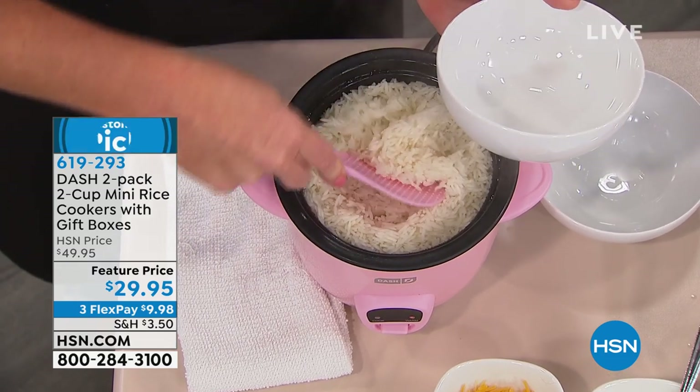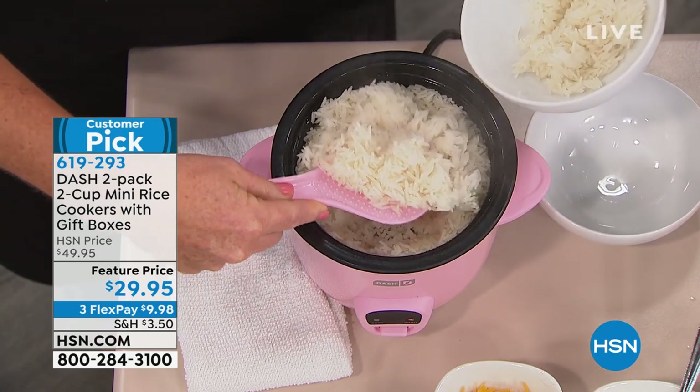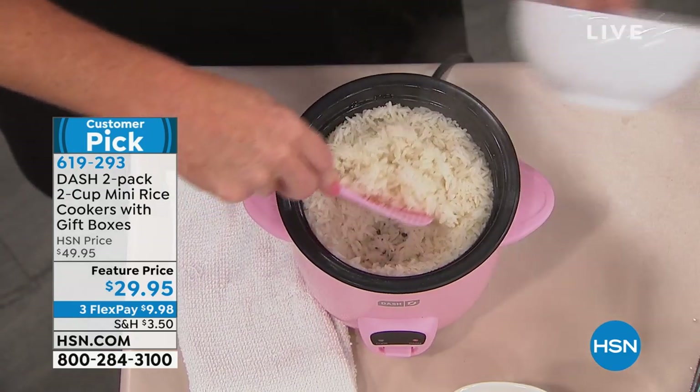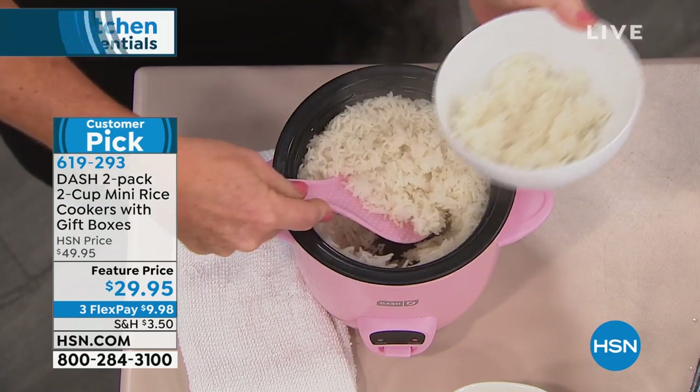Our rice cooker from Dash — it could not be easier. Insert food, push a button, and you are gonna get not just the most perfect rice. If you want soup, if you wanna cook things in this, to call it a rice cooker is so limiting. I wish we could just call it an everything cooker.